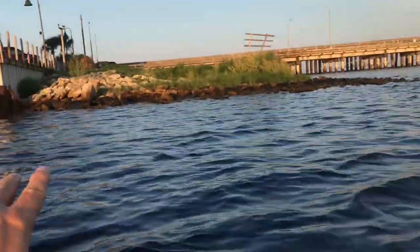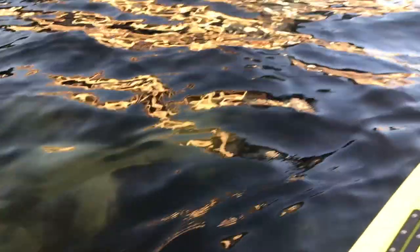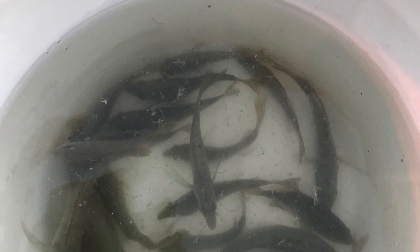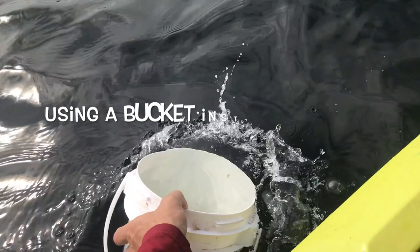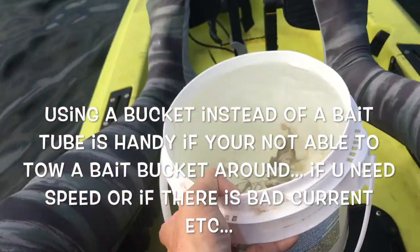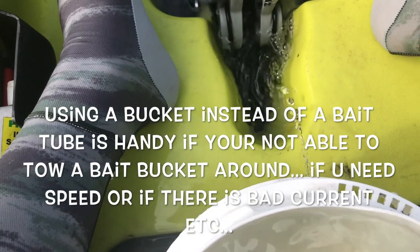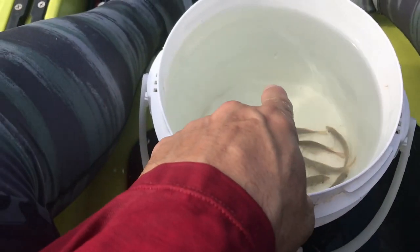I'm fishing this general area, so I'm gonna drop the bait trap right here by structure. You want grass and rocks and whatever, so this looks like an awesome spot. After 20 minutes, it's nothing to have one to three dozen pinfish in that trap.